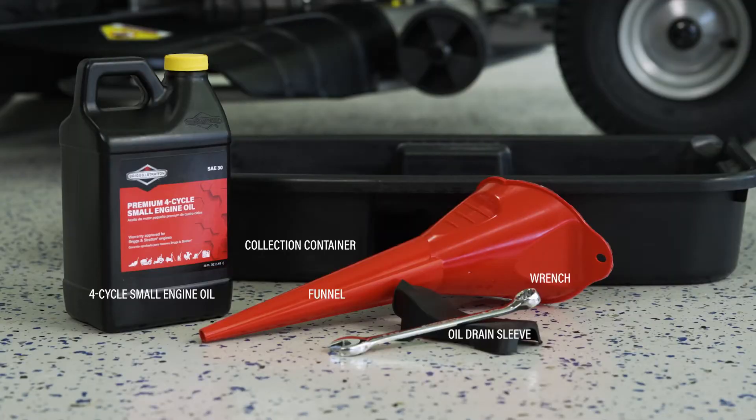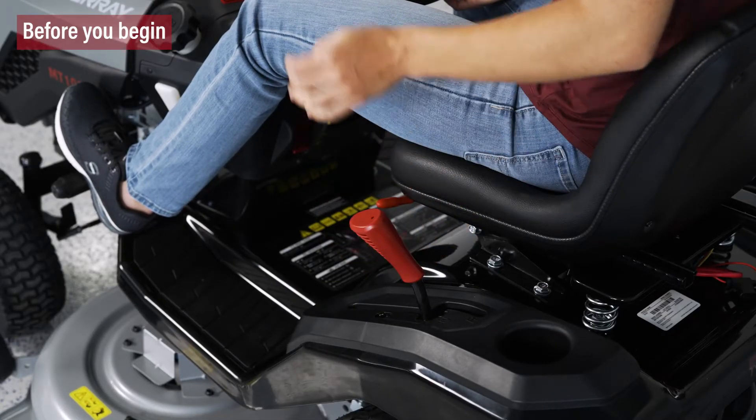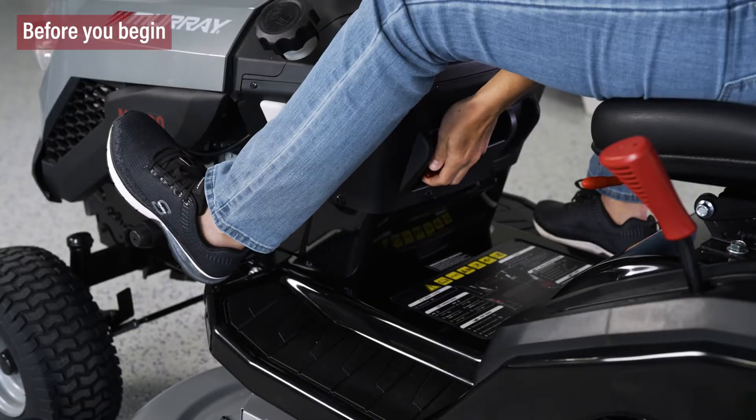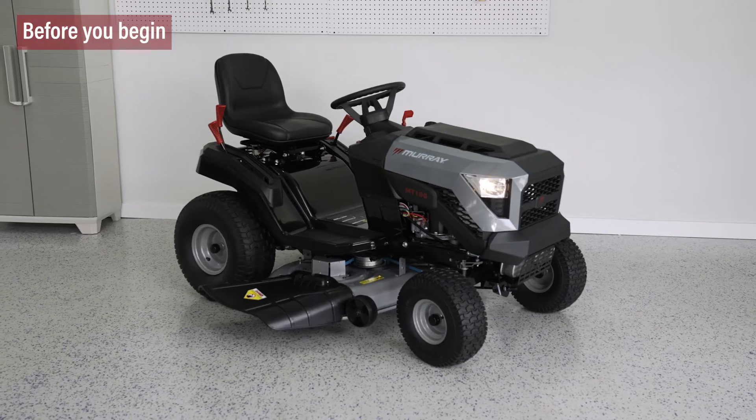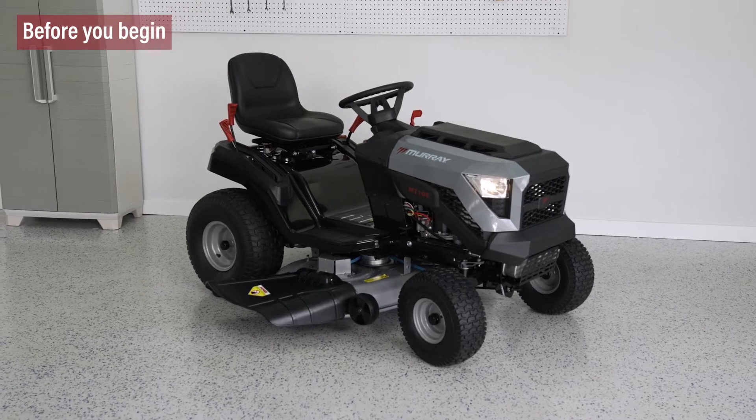Here's what you'll need. First, make sure the tractor is in neutral, the key is removed, the parking brake is engaged, and the spark plug is disconnected. Your tractor should be parked on a level surface.